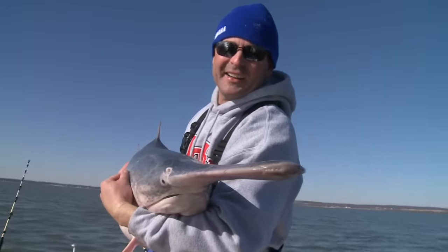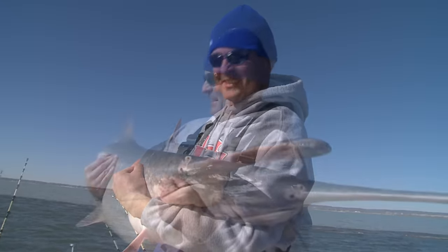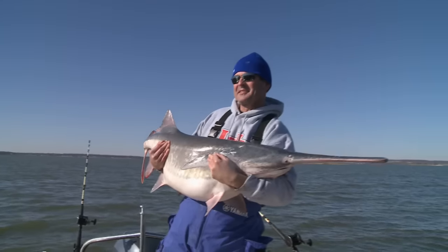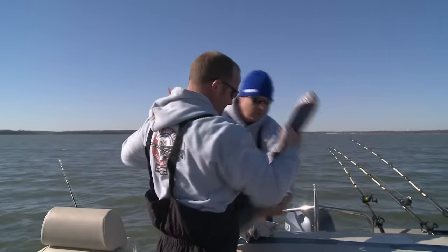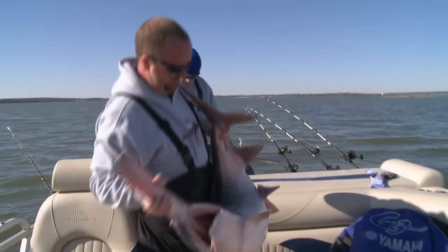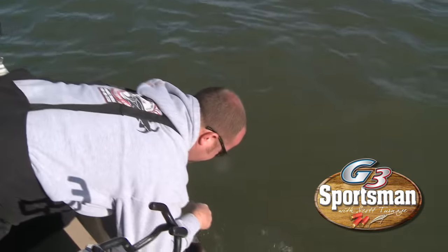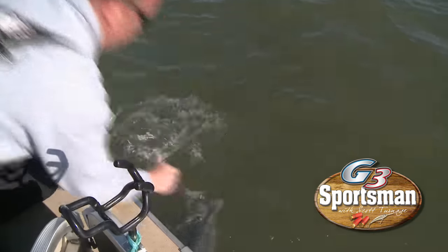Grand Lake has the largest population of any lake in the United States for spoonbill. It's just not anywhere where you can go and your average size fish is going to be 25 pounds. I've noticed the size of the fish are coming up where they've been. Now the limit is one per person per day, which is going to help out a lot. It used to be three per person per day. On my guide trips, we're averaging 10 fish a day.